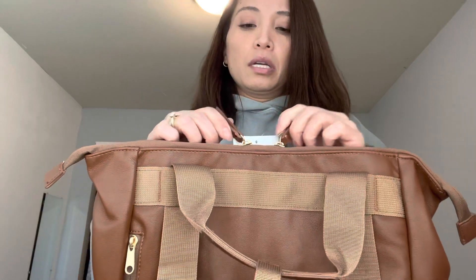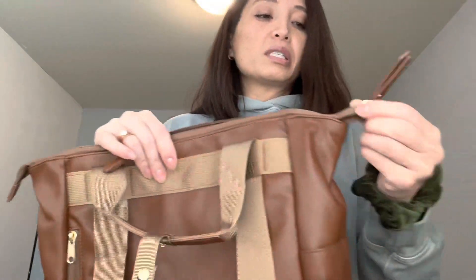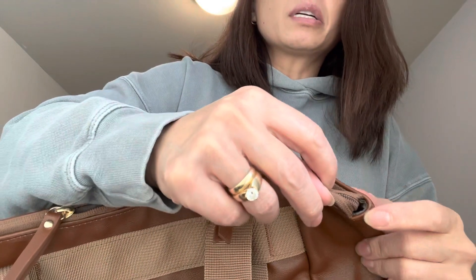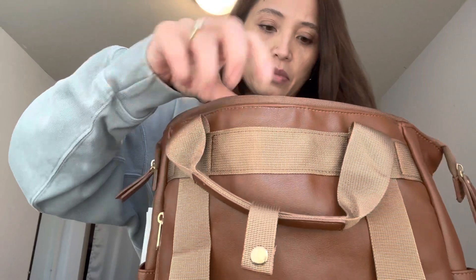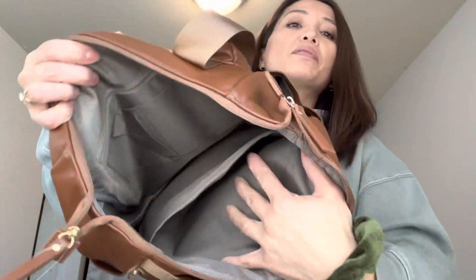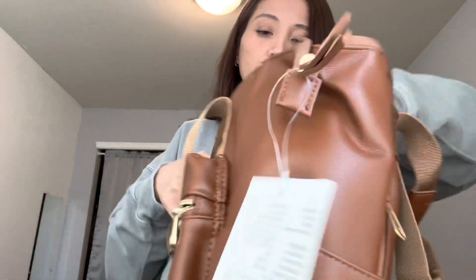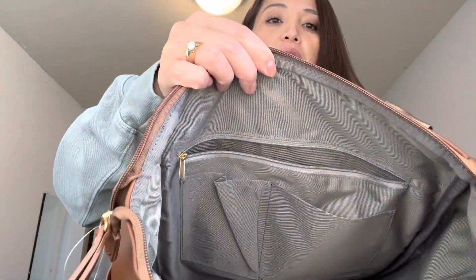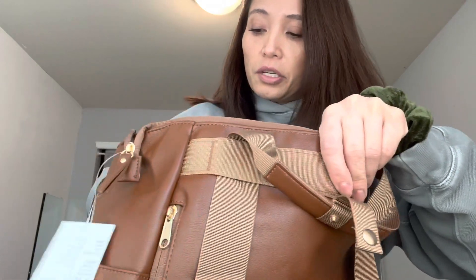It has two zippers at the top, and it does zip what seems to be all the way, except there is a tiny little hole on each side. On the inside, it has a laptop sleeve — it was advertised as 14 inch. On the other side, it has a zipper pocket, but it doesn't go the whole length; it's only to about here, so it's pretty shallow. Then it has two slip pockets underneath it, which also don't go to the bottom of the bag. I do like that it has the extra pockets on the inside.